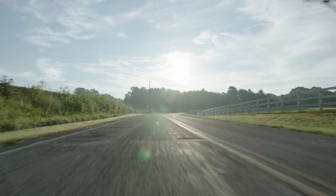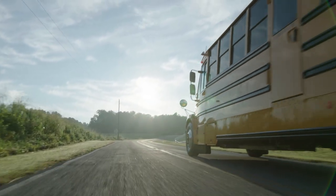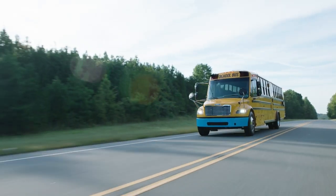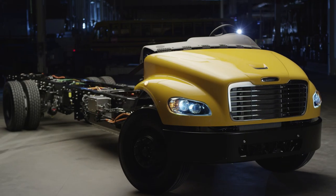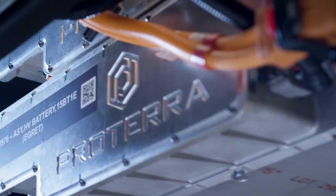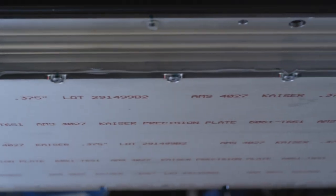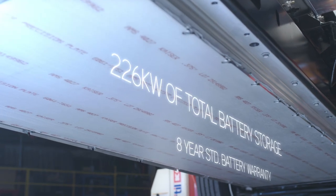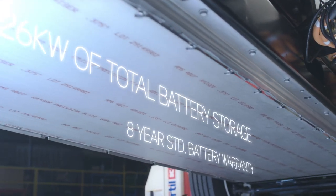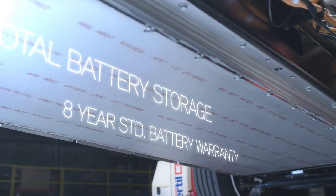With green, renewable energy becoming increasingly vital to our planet, Thomas Built Buses is driving the industry forward with its all-electric Jouley. Powered by Proterra, the industry's leading battery manufacturer, the Jouley can hold up to 226 kilowatts of power, and it comes with a standard eight-year battery warranty.